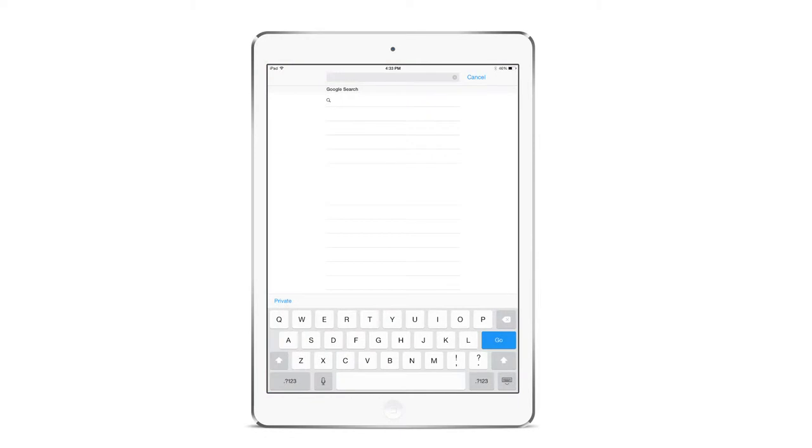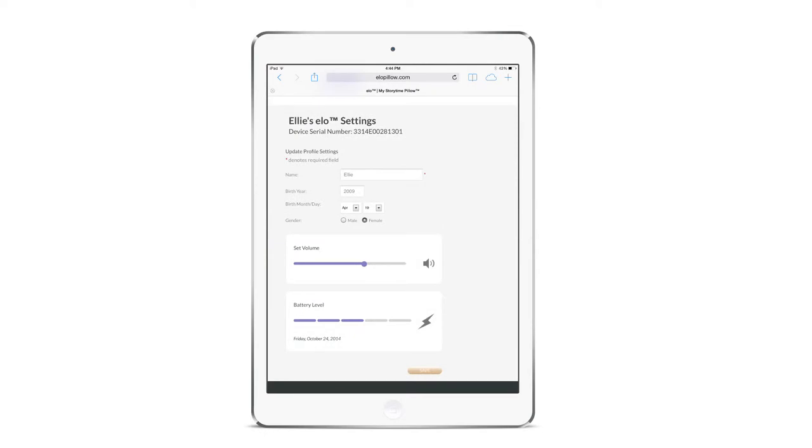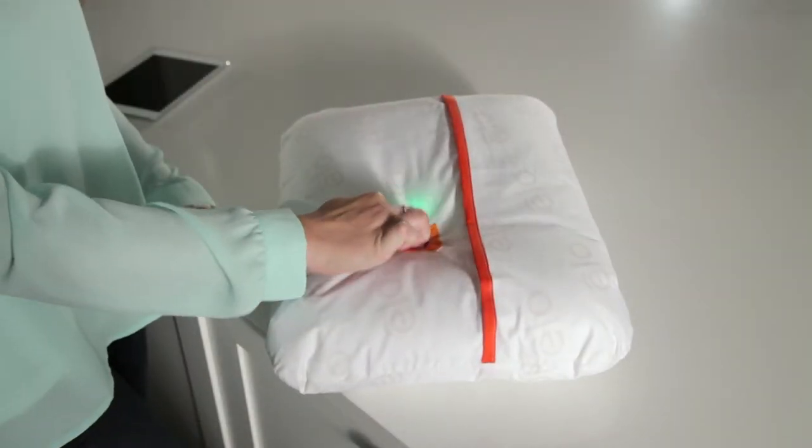You can check your ELO battery status by going to www.elopillow.com/my-ELO. ELO will not sync to Wi-Fi if the battery is below 25%, and you will hear the prompt: 'Please replace the batteries before using Wi-Fi.' ELO can still be used with the current sleep list.